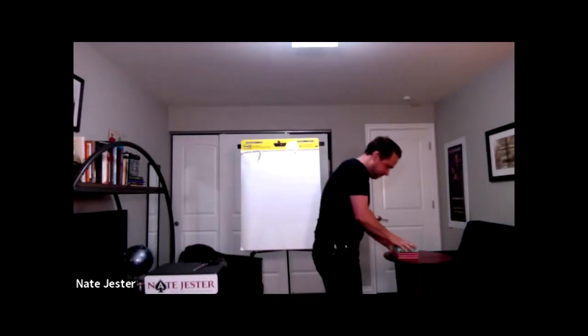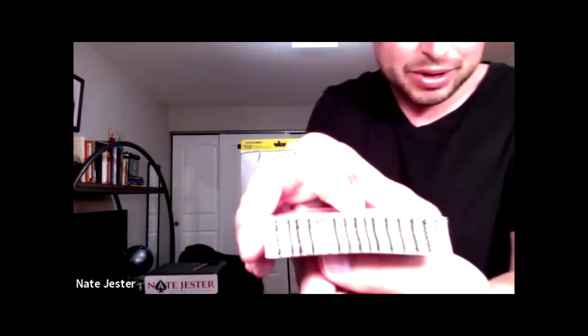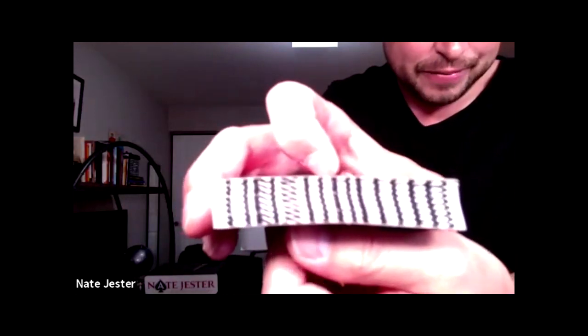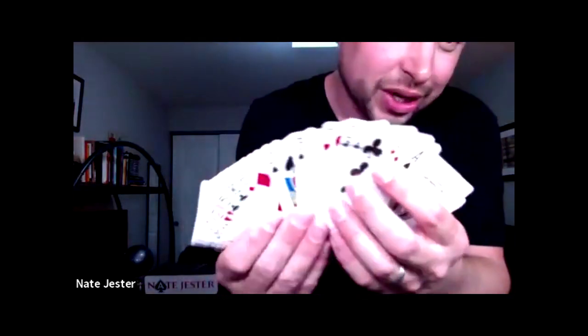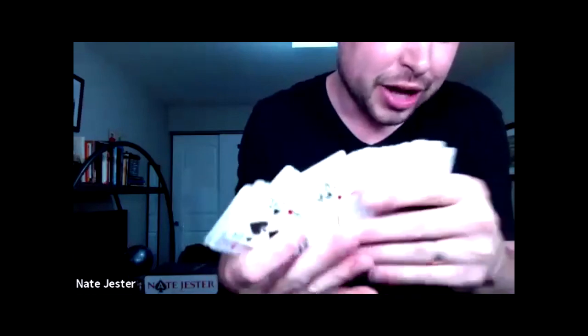Do you guys remember the marked deck of cards? Would you like to see something with a marked deck? I'll get it. I'll leave my lucky paper there and get to that later. This is my marked deck — I made it myself with a Sharpie right there across the tops or the edges. Bring this real close so you can see. You see those markings right there? It's like a barcode. And it's a shuffled marked deck — all the cards are already shuffled. We're going to do an interactive trick with a marked deck over the internet.